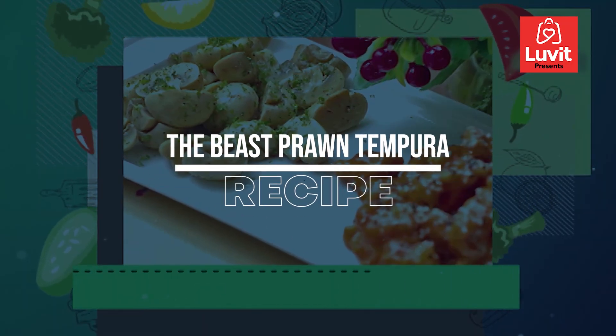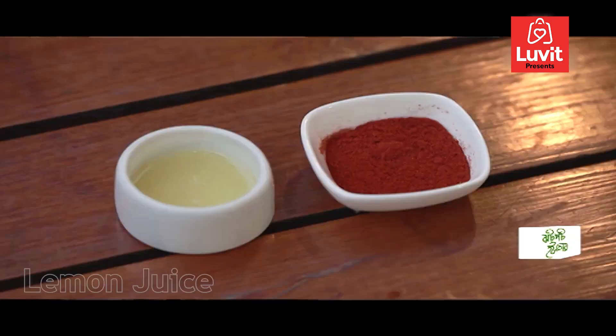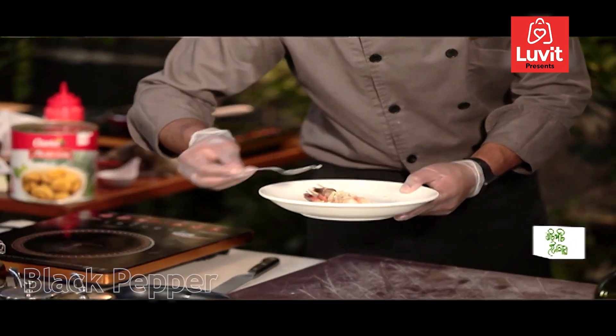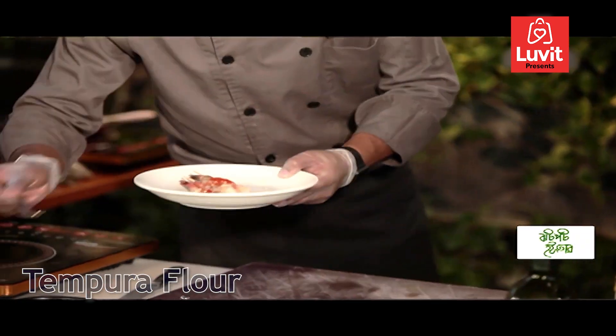The base prawn tempura dohrik utte lagpem: filled prawn, chopped garlic, lemon juice, gulmurichir gura, paprika powder, tempura flour, and salt.